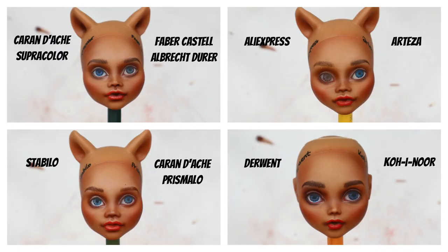After applying two layers of white you can already clearly see the difference between the leaders and the outsiders of our competition. Now let's draw everything in more detail — adding shadows, highlights, some tiny details, and lashes — and then we'll take a final look at the dolls.